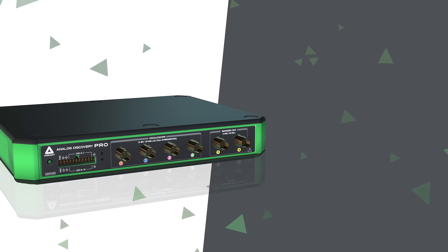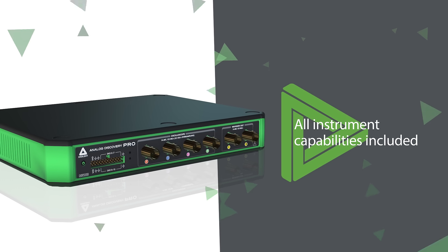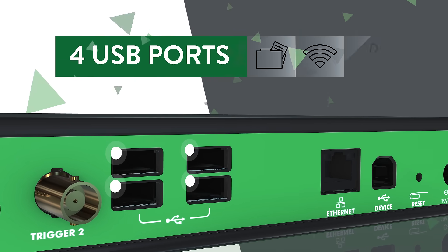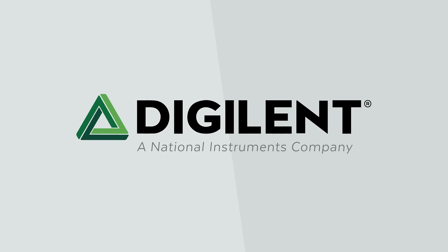The ADP3450 provides great value as it comes with all instrument capabilities unlocked and the ability to use them together. It also offers 4 USB ports that can be used to add storage or additional hardware, such as a Wi-Fi adapter.